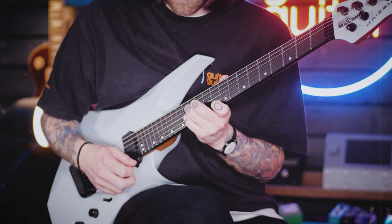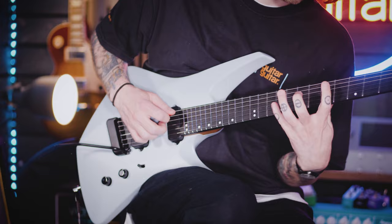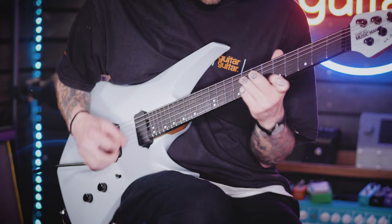Tosin Abasi is of course changing and continuing to change the landscape of modern guitar — he's basically your favourite guitarist's guitarist. It's important to say that the Kaizen isn't a signature model, although Tosin Abasi does play one live and in the studio and has very much put his name to this.